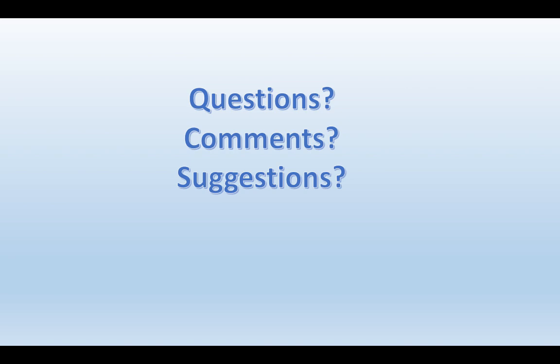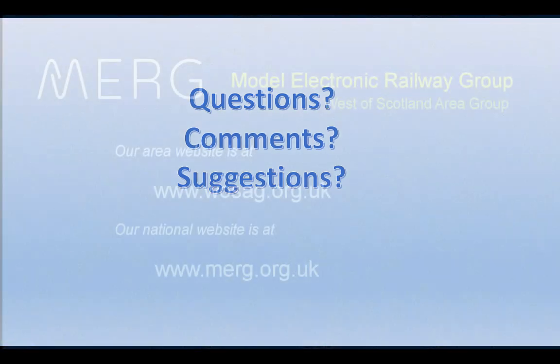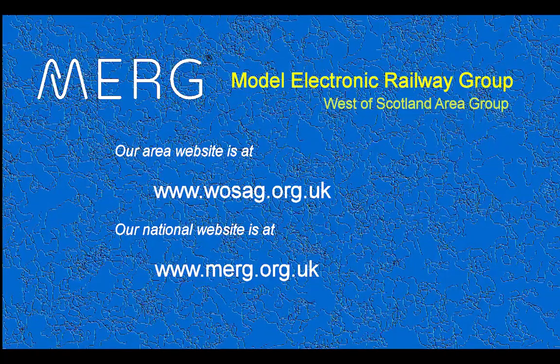So that's my look at the range of servos that are out there for modellers. Are there any questions, comments, or suggestions? The next is a series of videos.